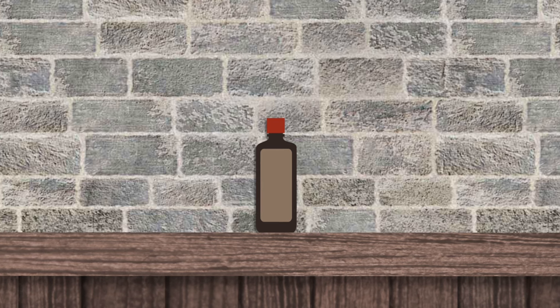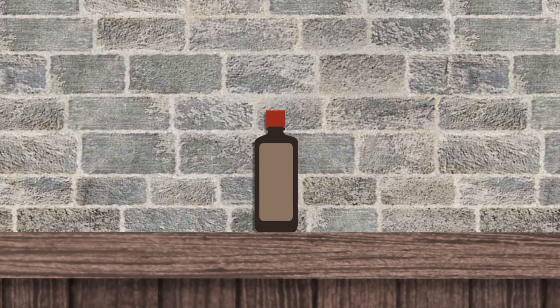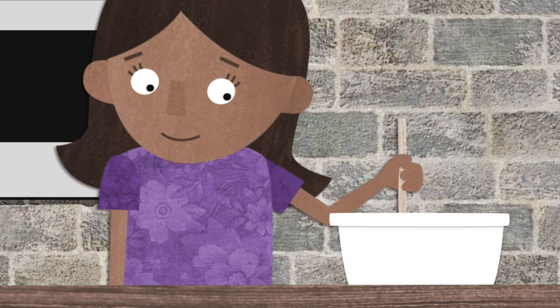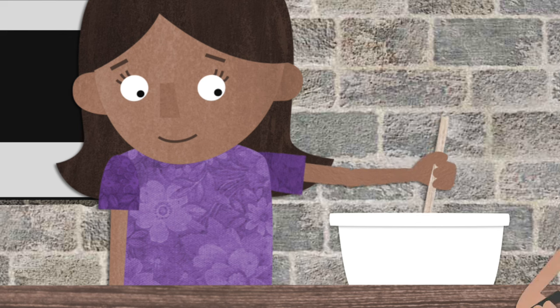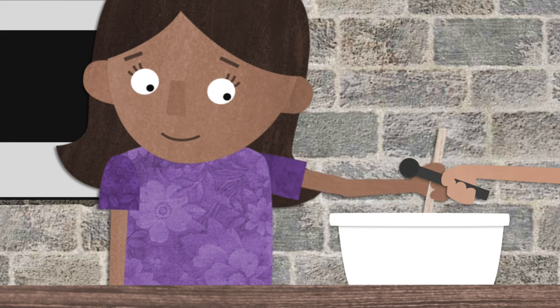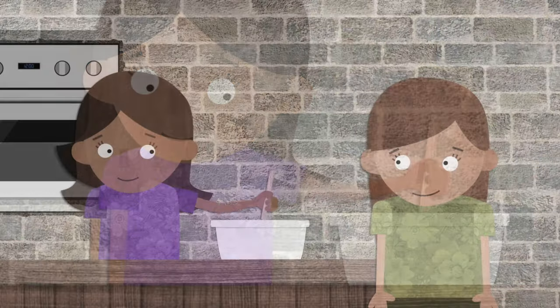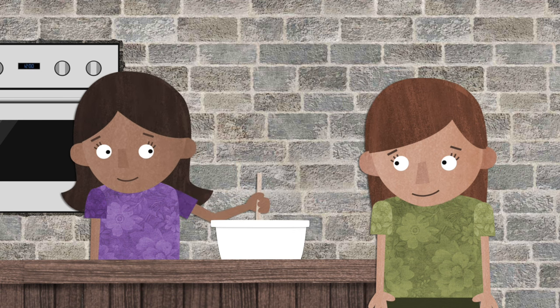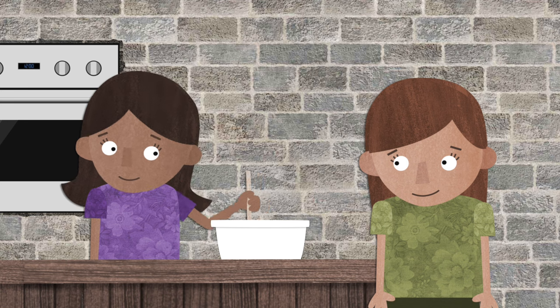The next thing we'll add is volunteer vanilla. We can make peace by volunteering to do good things. We can volunteer to pick up trash, we can volunteer to clean our room, and we can volunteer to make cookies for someone.